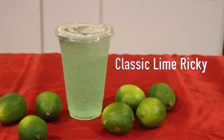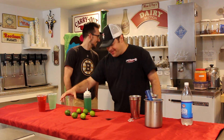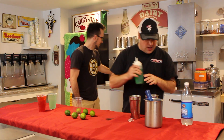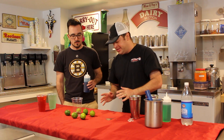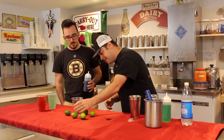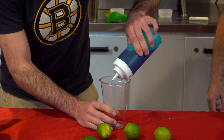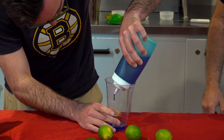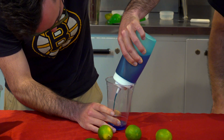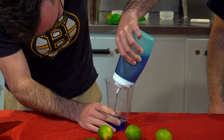There it is, guys — the classic lime Ricky. Beautiful, right? Now Xander, it is your turn buddy. You're going to do one of our really popular ones — the blue raspberry lime Ricky, we call it the Jazzy Blue. The kids go nuts over this one. So hold the cup and fill it up to that line with the blue raspberry syrup — see that line? Fill up right to there.